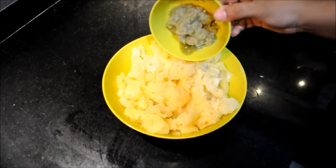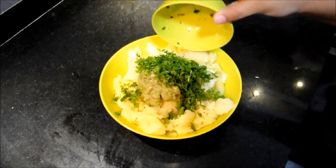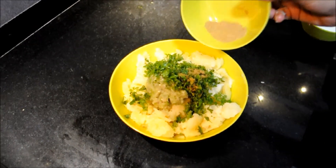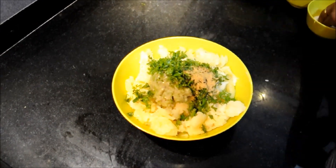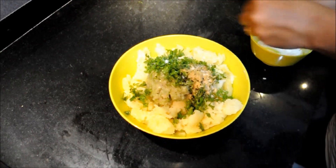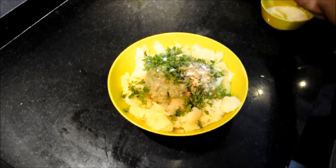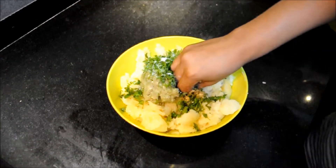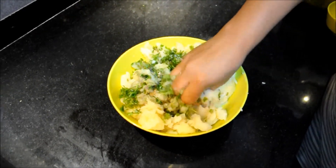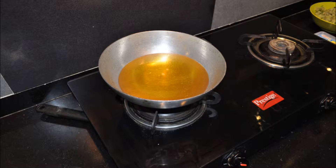Now peel the boiled potatoes and smash them finely. To this we will add ginger garlic paste, coriander, cumin powder, coriander powder, and salt as per taste. Mix it well to form the stuffing for the bread rolls. Our stuffing is ready.